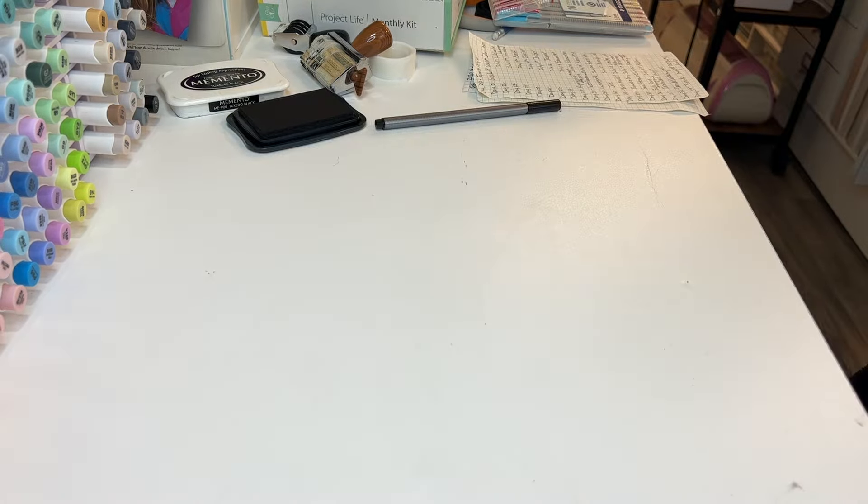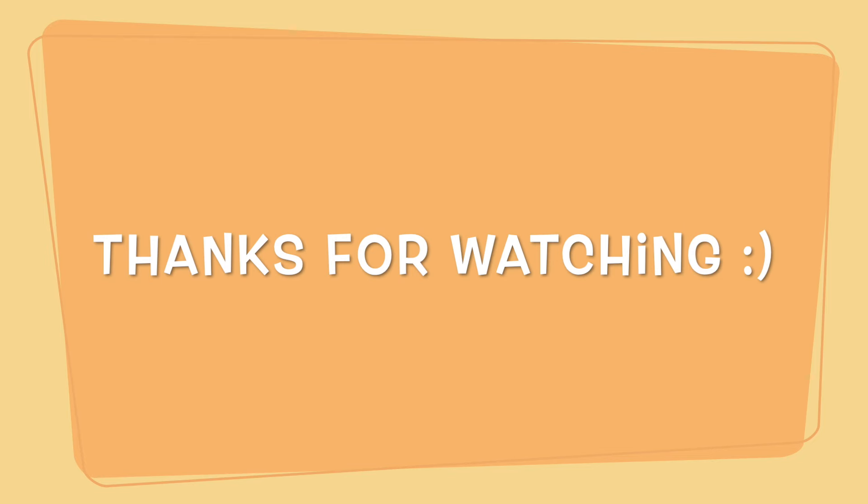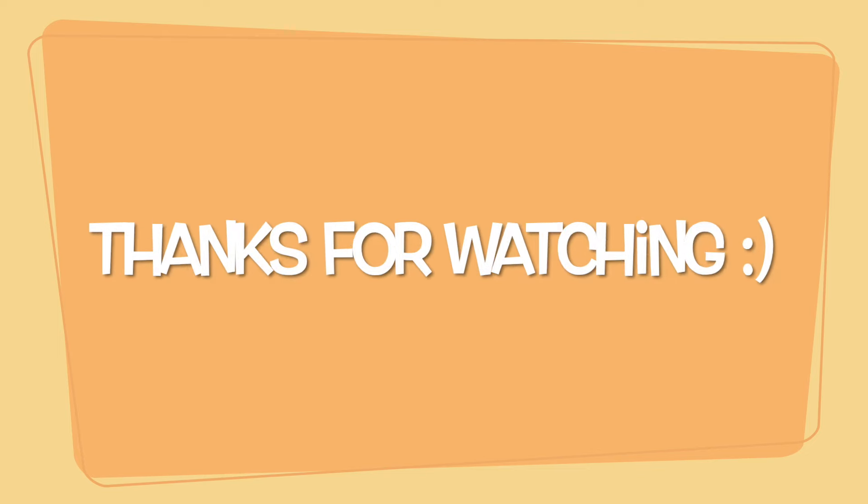So this is the last layout — that's it! If you're new to my channel, don't forget to hit subscribe if you're enjoying these videos. If you wouldn't mind giving me a thumbs up and leaving me a comment down below, I'd really appreciate it. Thank you so much for watching — bye!